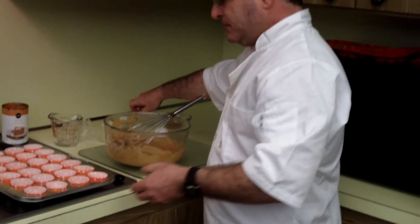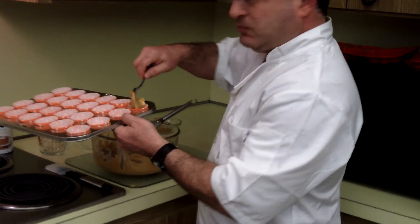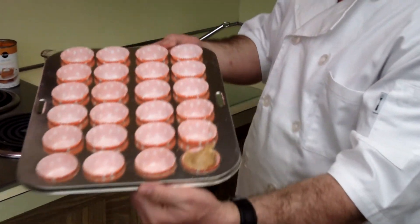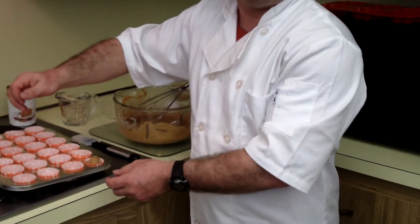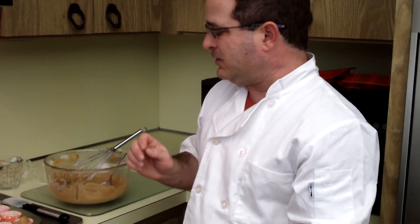Once I've got that done, I'm going to take a spoonful and place it in my miniature cupcake pans, and I would continue on until I'm done with the batter. When these bake, you'll notice the smell of fall and Halloween in the house. Dogs love pumpkin — pumpkin is great for dogs. This is our Beggin' for Pumpkin cake, and we call it that because once you make it, your dogs will be begging for it.